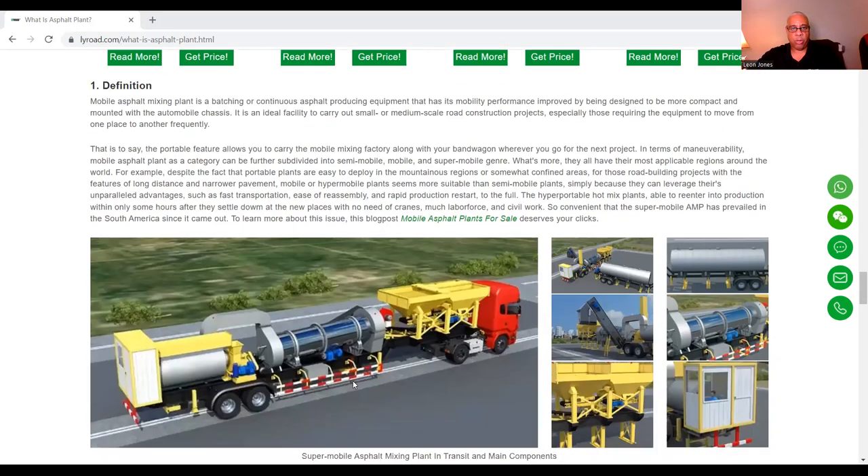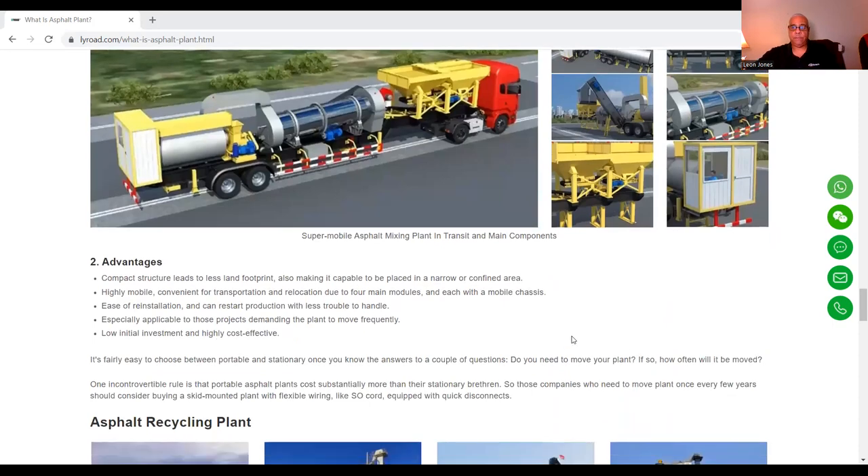Here's what a mobile plant looks like. Advantages: its compact structure leads to less land footprint, making it capable of being placed in a narrow or confined area. It is highly mobile and convenient for transportation and relocation due to the four main modules, each with a mobile chassis. Ease of reinstallation and can restart production with less trouble, especially applicable to projects demanding the plant to move frequently.